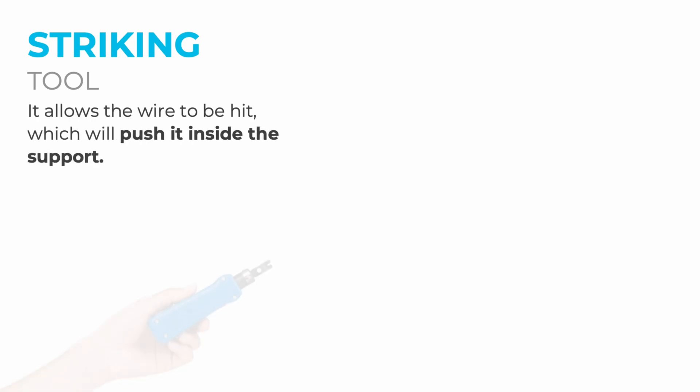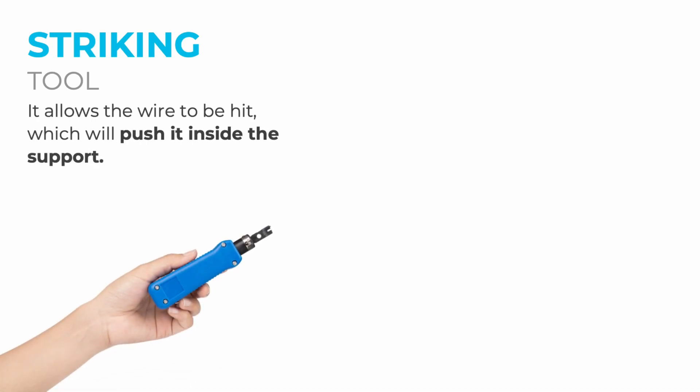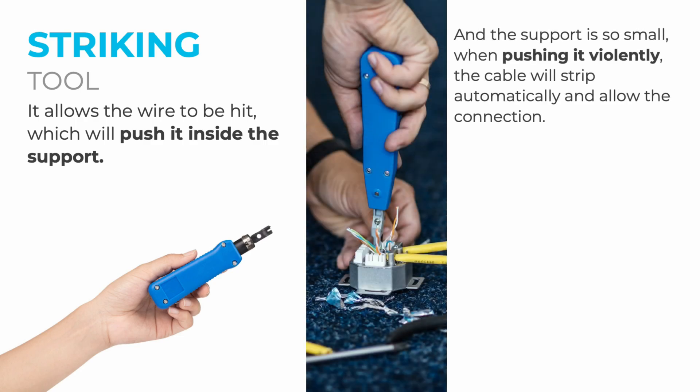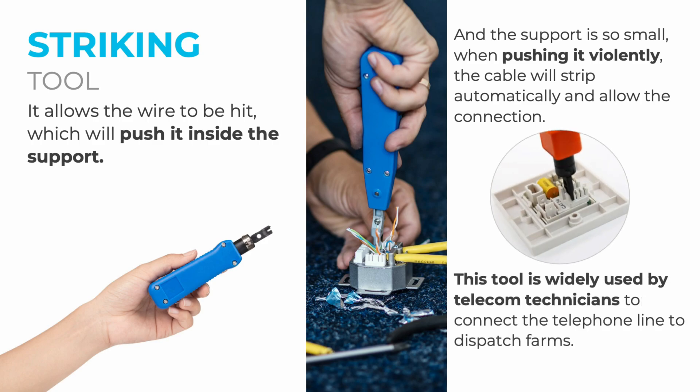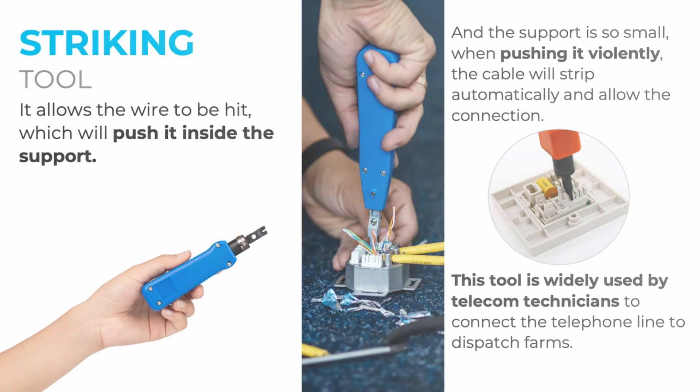We are now going to move on to a rather particular tool — the Striking Tool, also known as a punch-down tool. As its name suggests, it allows you to hit the wire, pushing it inside the support. Because the support is so small, when pushed firmly, the cable strips automatically and allows the connection. This tool is widely used by telecom technicians to connect telephone lines to dispatch frames.